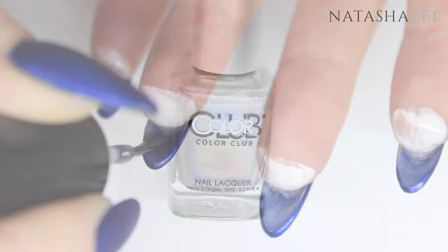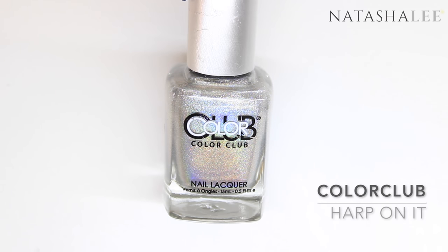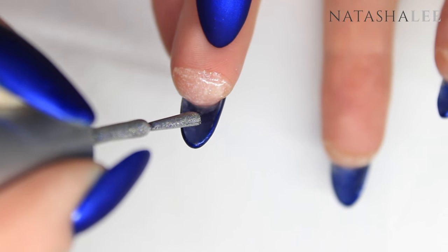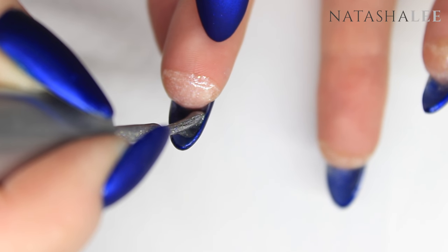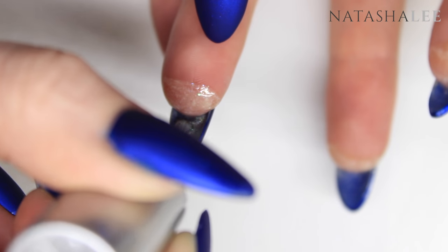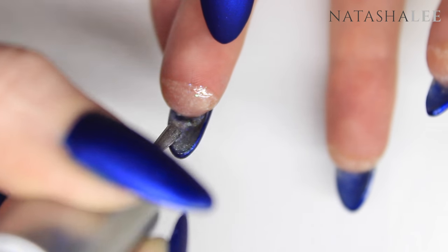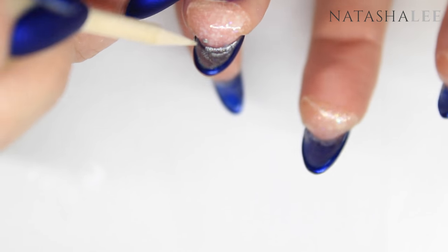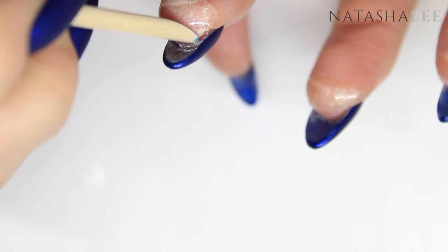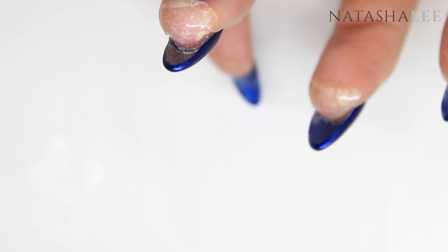Then I'm going in with my peel-off base coat again and then some Color Club Harp On It, because who doesn't love a bit of holo! Once your peel-off base coat is dry on the underside of your tips, go in with your holo silver — or you can use normal silver if you prefer, but I thought this would look much prettier. I did flood the brush a little too much, so with this it's better to go less is more, and if it spills at all just use an orange stick to take off the excess.